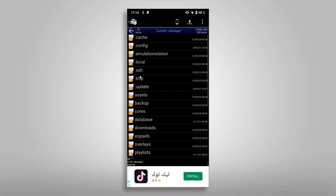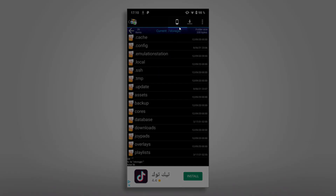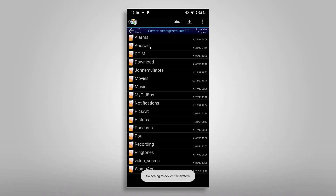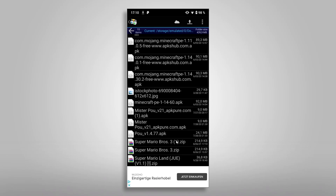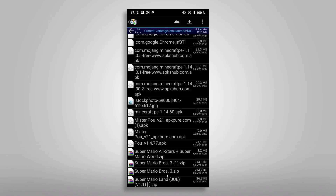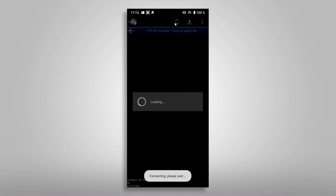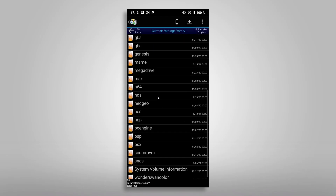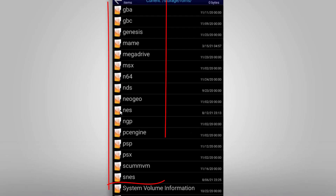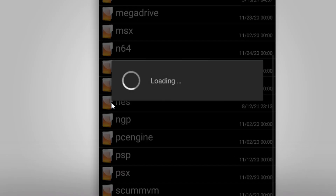After the file was downloaded you will find it in the download folder of your phone. To check it, open AndFTP and tap on the phone symbol up here to change the view to your phone's file system. There you'll find the download folder. Tap on it to enter the folder — as you can see it contains our newly downloaded ROM. To copy the file over we need to switch the view to our RG351 by tapping the cloud symbol. Here we need to navigate to the destination folder. Since this is a NES game we enter the Roms folder and choose the NES folder. If you're copying a ROM for a different system, choose the associated system folder here.